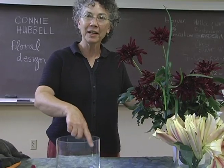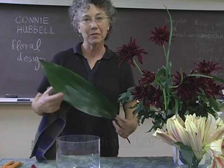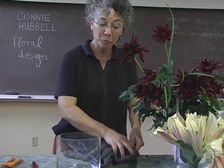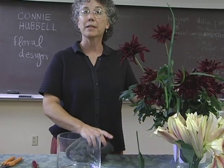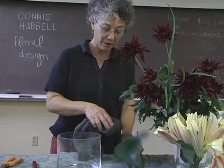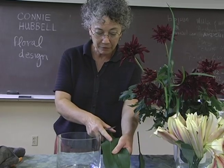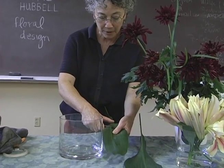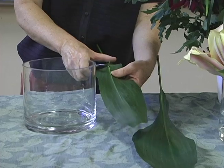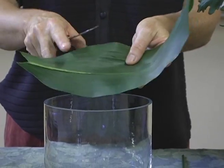The first thing I'd like to do is line this with a couple of Aspidistra leaves. These are a beautiful leaf, very popular during the Victorian era. It's also known as the cast iron plant. I'm going to be submerging these in the water of the container, so it's really important to wipe them off carefully first, eliminating any dust and debris. They have a very strong mid rib, which I like to shave the bottom portion of because that makes the leaf bend a little easier inside the container. I'll remove the main stem while I'm at it.